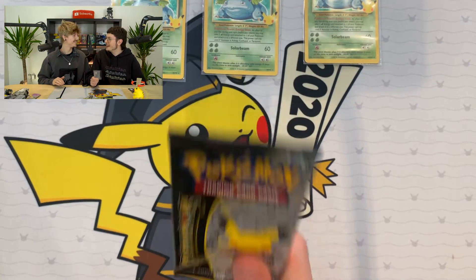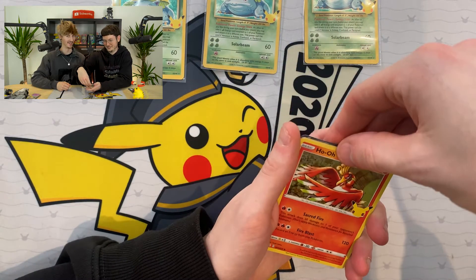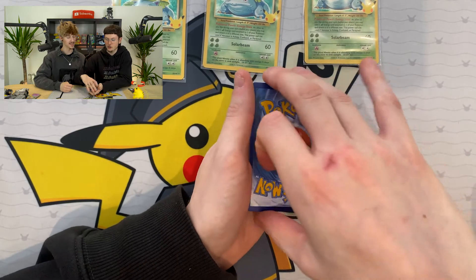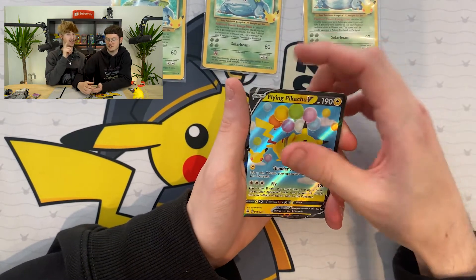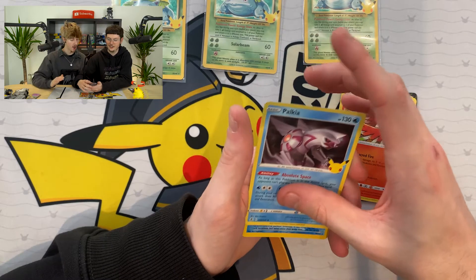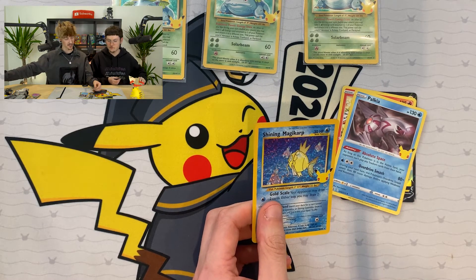We've got one more pack - some last pack magic. What are you hoping we're going to get, Ryan? I would like to see you get Shining Magikarp. I've got Dark Gyarados but I haven't got Shining Magikarp, so yes - that would be cool. We saw something. It might be that Pikachu full art. And it's a Flying Pikachu V! So you've got Surfing Pikachu V and Flying Pikachu V. Palkia. Can we get a classic card? Final card. Whoa! You called it - you literally manifested that into existence. You called it!